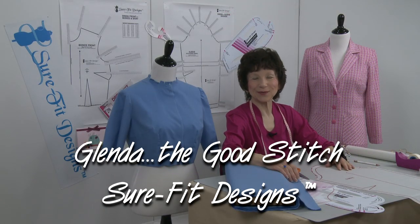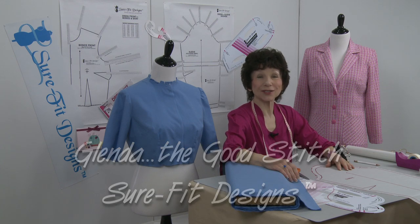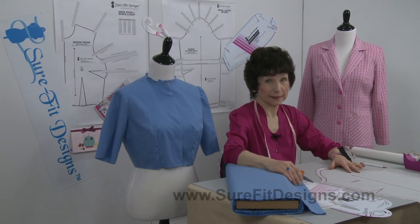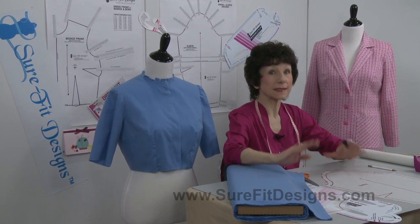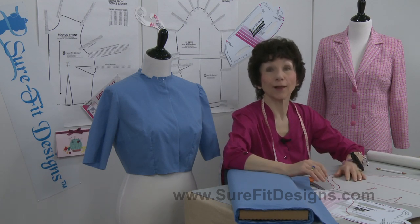Hello everyone, I'm Glenda with Sure-Fit Designs, whimsically known as Glenda the Good Stitch. In this short video I'm going to give you a really quick little tip on how to reduce the sleeve cap ease to make your job of setting a sleeve in a lot easier.